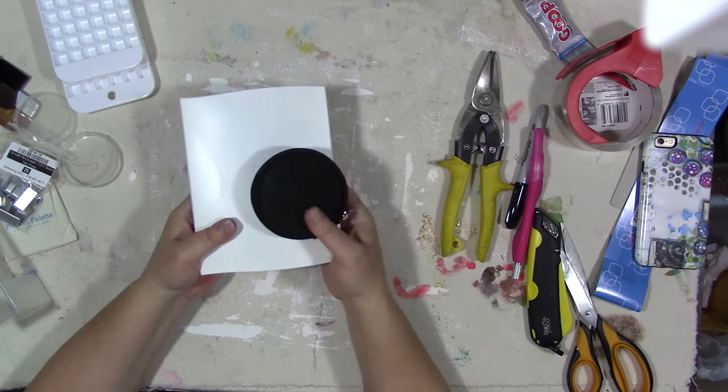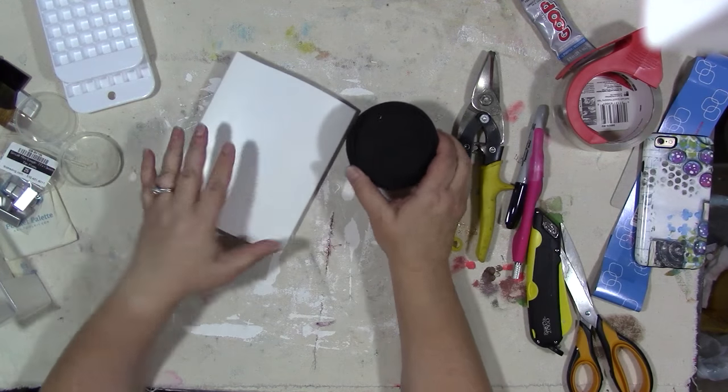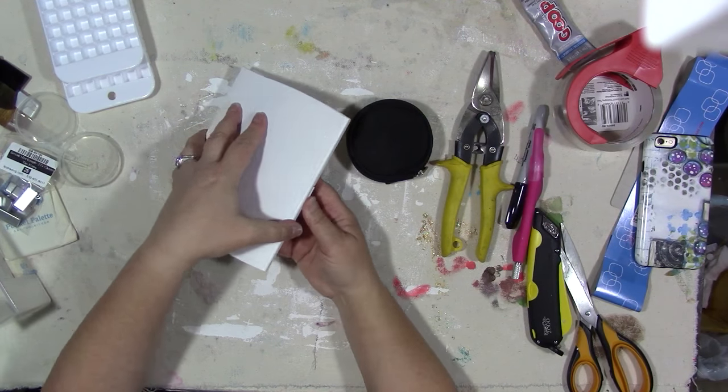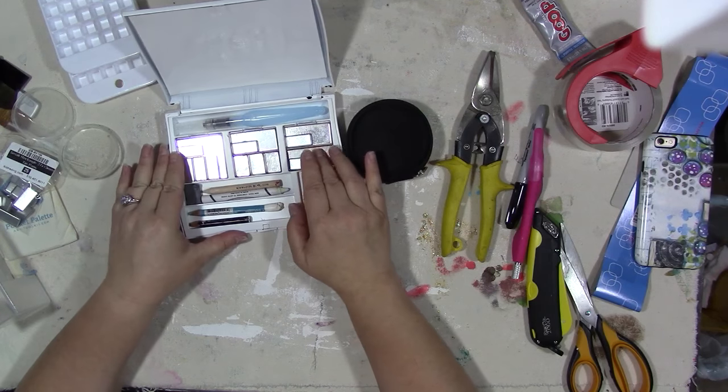These two palettes that I made up — I only did it to show you guys what you could do if you have this sort of thing and you're throwing it away. Anybody who would like these, message me in the comments below or send me a private message.